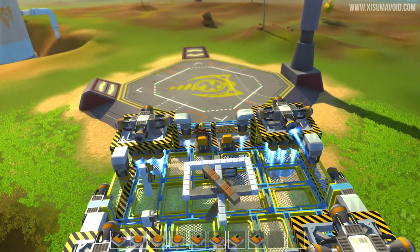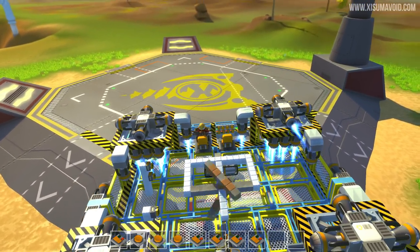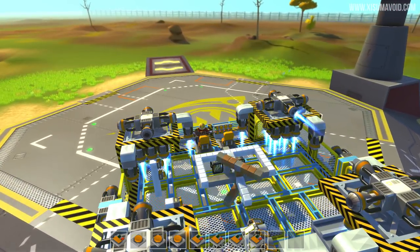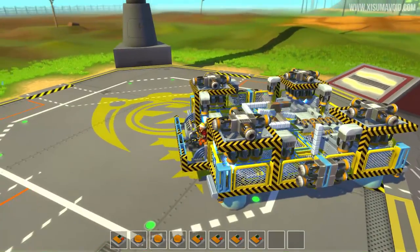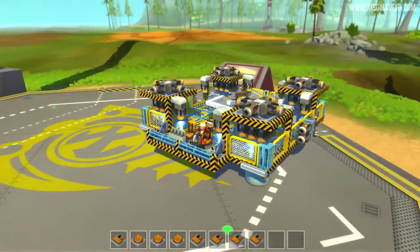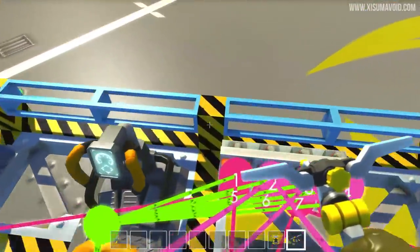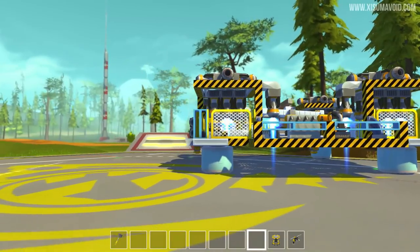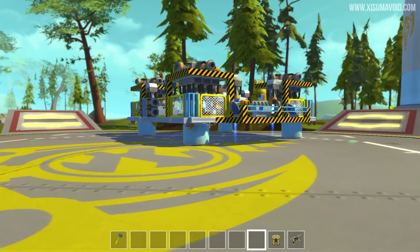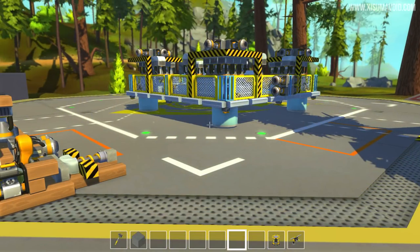Okay we're going to attempt to land this thing and it could be quite awkward. We need a little bit of upwards thrust here as we come in, and now we're going to turn all the engines off one by one. Not the smoothest of landings but we have successfully flown from all the way over there to here in the hovership, and I love it - it's so much fun. That was an incredible flight, this thing is really amazing.